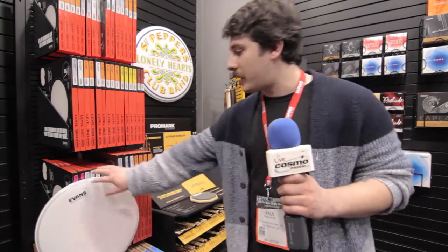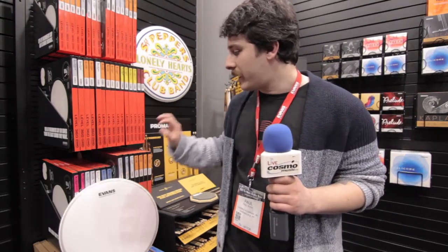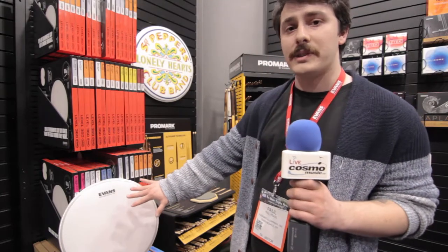We also just launched these for bass drum heads. You can get the standard UV1, which is the same as the Tom and Snare heads, as well as a UV EQ4, which has an overtone control ring for a slightly more focused tone, and the UV EMAD, which has our EMAD system. Thanks for watching.